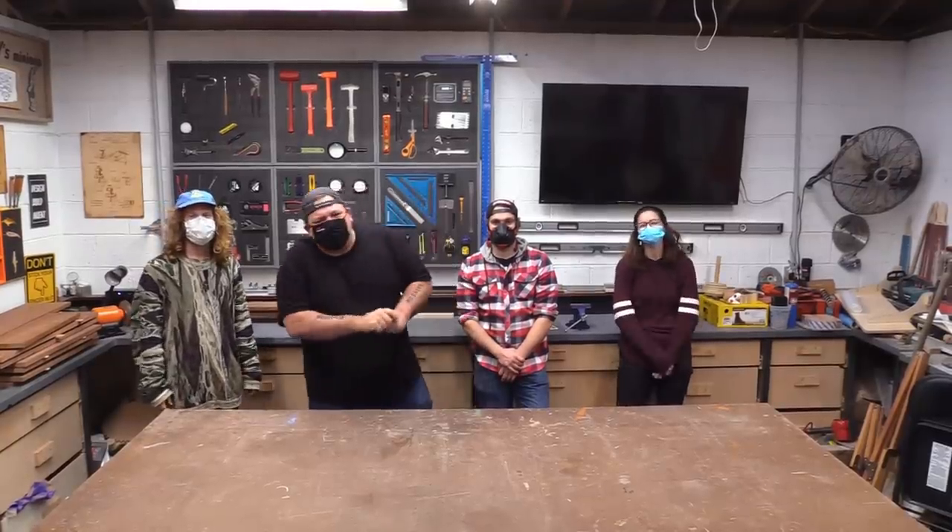Hey everybody, welcome back to Makers Playground HQ. I am Izzy and I want to introduce you to the Makers Playground team.